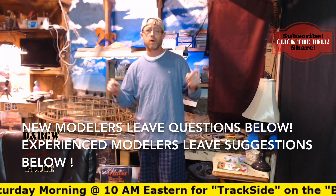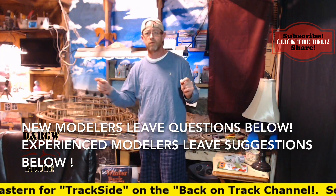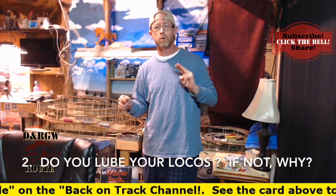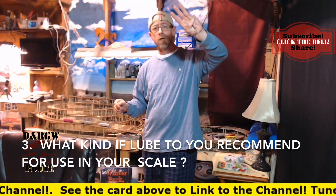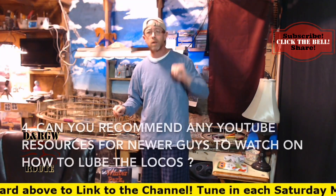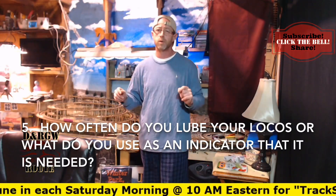If you're a returning subscriber or accomplished modeler, please leave a comment for me and anyone new watching. I need to know: number one, what scale you run; number two, if you lube your locos at all or not, and if not, why; number three, if you do lube your locos, what type of lube you recommend for that particular scale; what resources on YouTube someone in that scale might use to learn how to lube their locos; and how often you lube your locos.